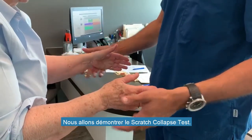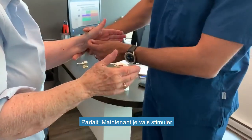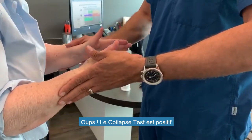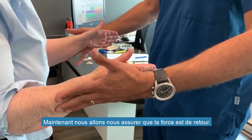To demonstrate the scratch collapse test, keep the position — I'm going to push inward and you just resist me. Perfect. Now I'm going to stimulate the left carpal tunnel area — resist me. It's a positive collapse test. Now I'm going to make sure the strength is back — resist me.